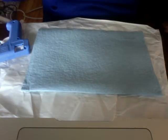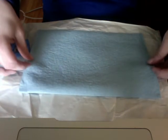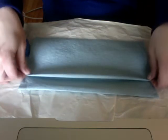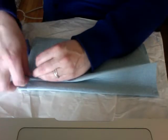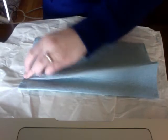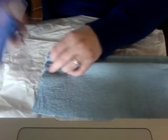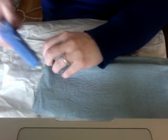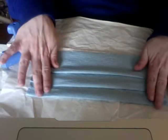Now turn it over. This is where you fold in your pleats. About an inch and a half down, start your pleat — just fold it up so there's a pleat in there. Then put a dot of glue under that part of the fold on each side. Then do your next pleat, which goes about the same distance below the first one.